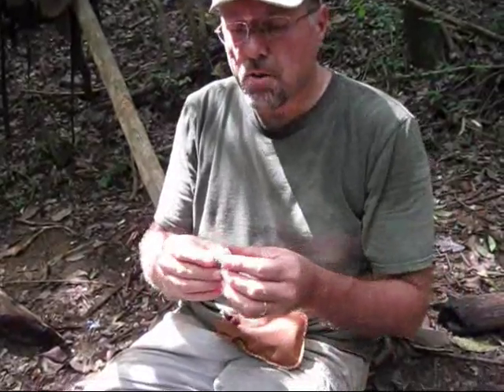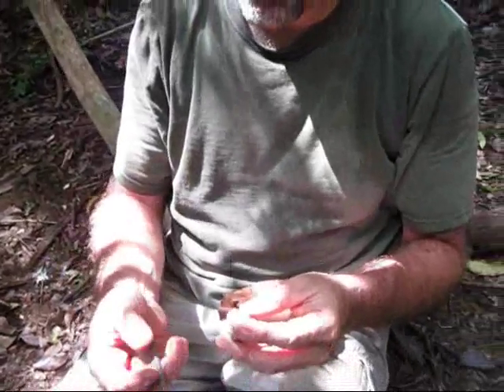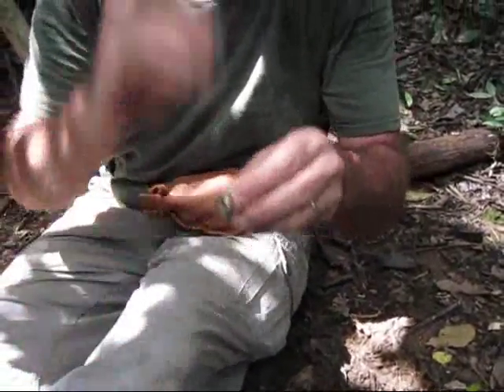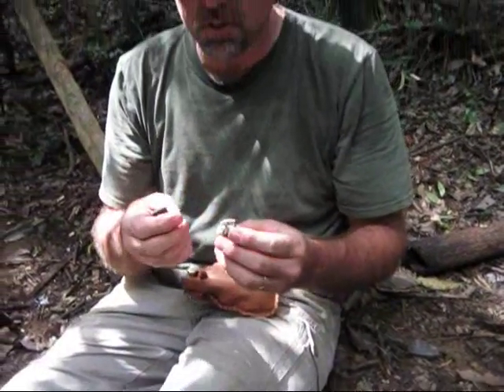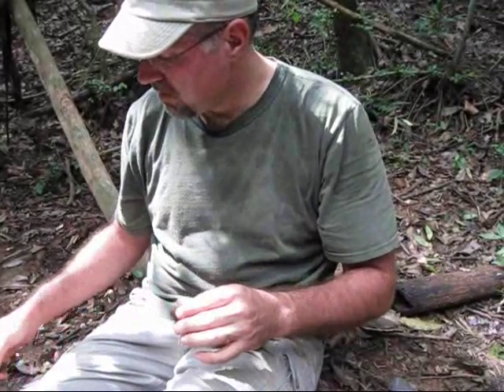This here is a piece of iron pyrite, or fool's gold. If you use the rough edge of a file on it, you get all kinds of sparks. Let's try this in the shadow here. Pyrite is a really good sparker and it gives kind of a sulfury smell. But that is a great piece of kit right there.